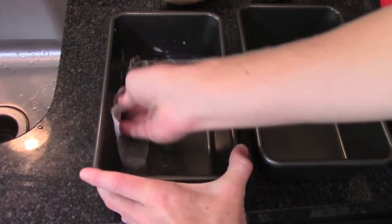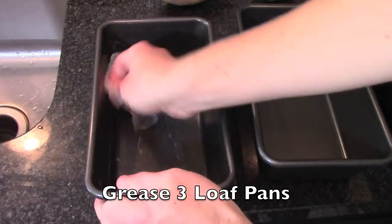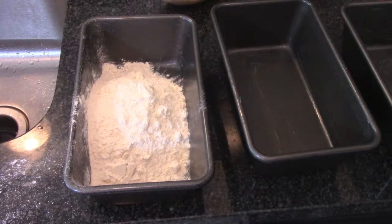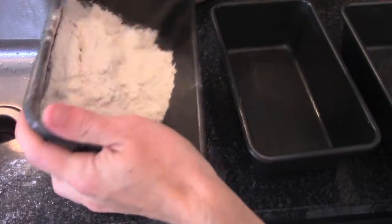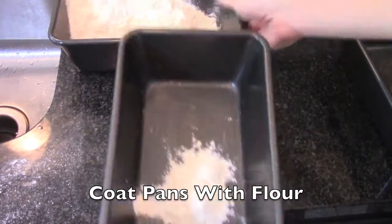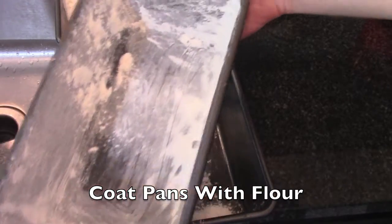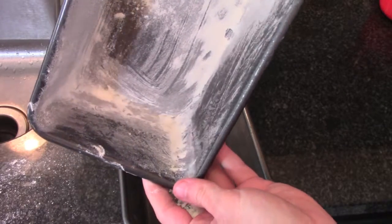Start with some vegetable shortening or animal fat and rub down the insides of all three pans, spreading it evenly. Now pour in a little bit of flour. If you add too much, that's okay — you can pour it back into your container and spread it around equally between your three pans. Hit the sides, and that's a greased and floured loaf pan. Do that with all three and return any extra flour to your container.